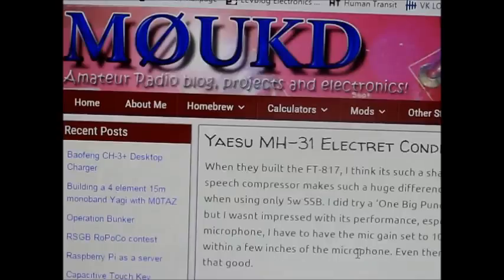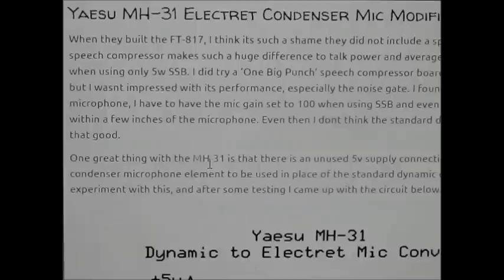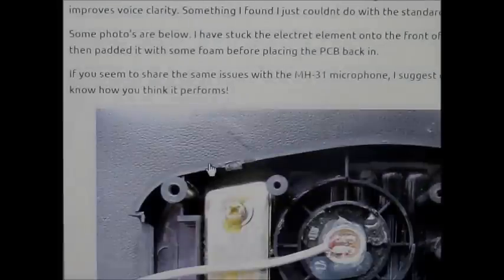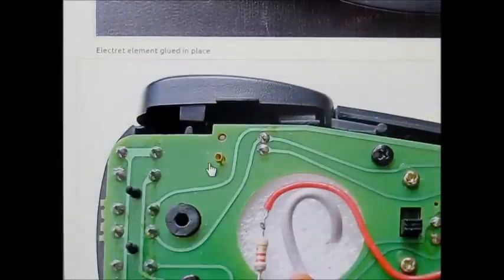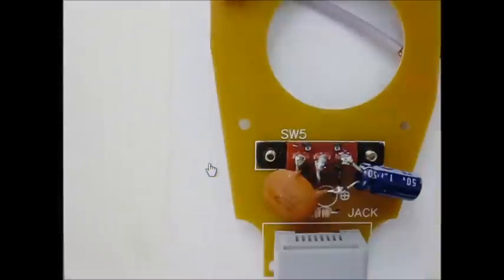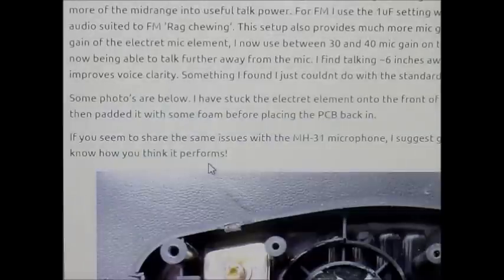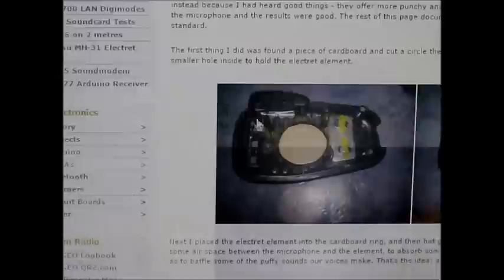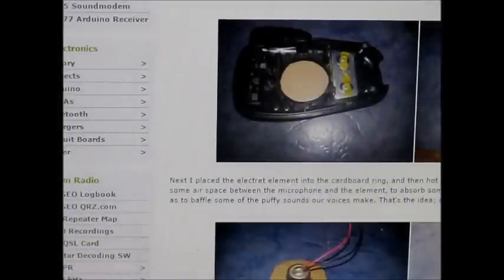If you want to find out more, there are quite a few descriptions of the mod online. Have a look particularly at M0UKD, where you will find details of the circuit diagram of the modified microphone, how you do the mod including some pictures, and a brief description of what it does for you. Another one to look at is George M1GEO, who does the same mod. George uses a cardboard disc, which I followed as well, just using the side of a cardboard box.